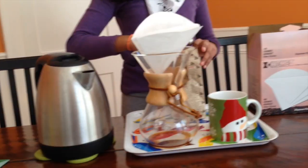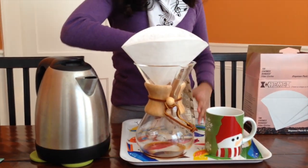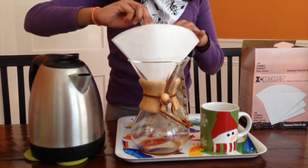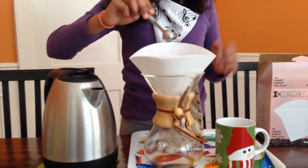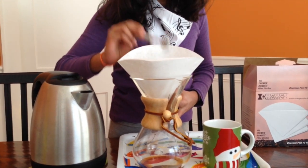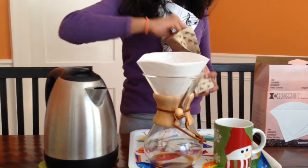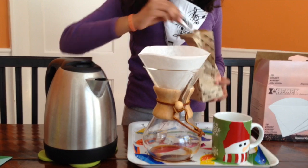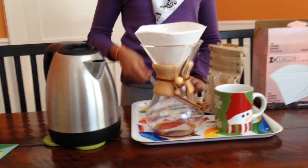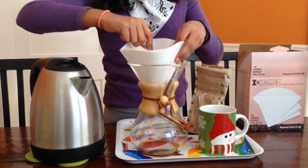My dad likes his coffee strong and dark, so I put five half teaspoons of coffee. Everyone is different. One, two, three, four, five. Now you take your large spoon and pat down the coffee powder gently so that it settles.